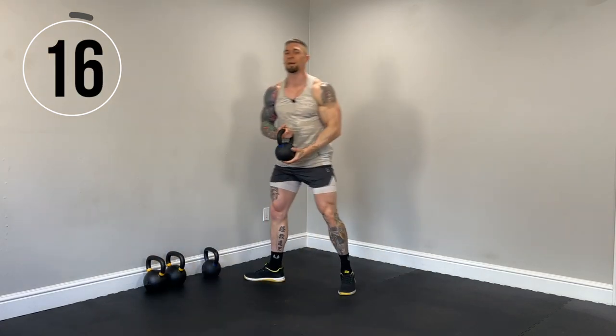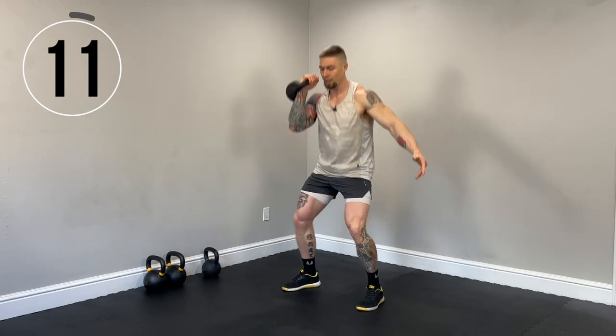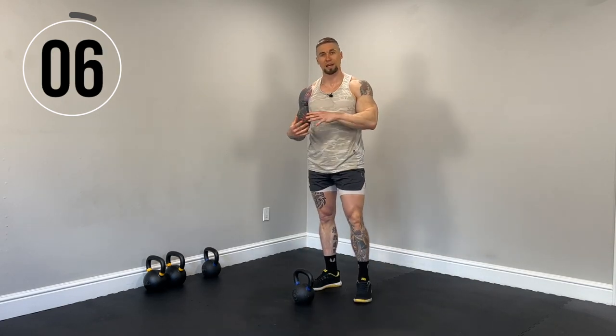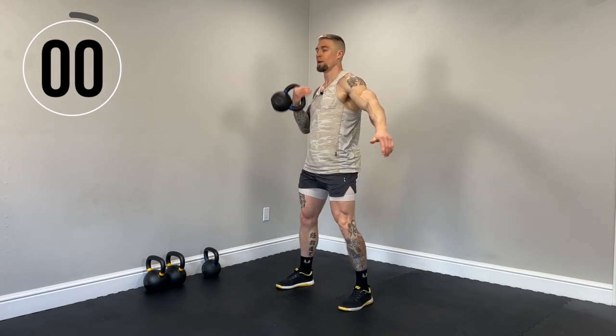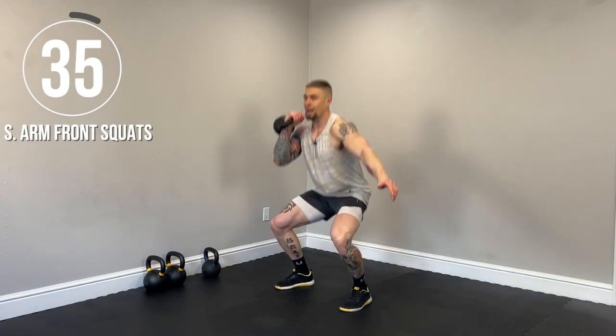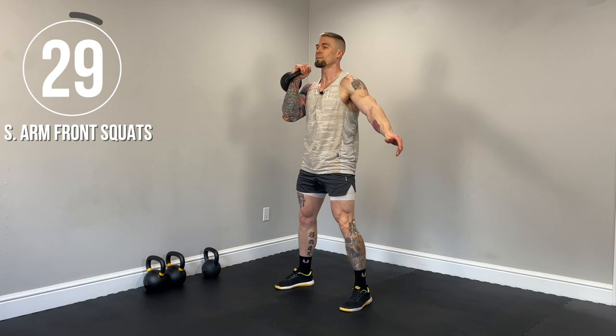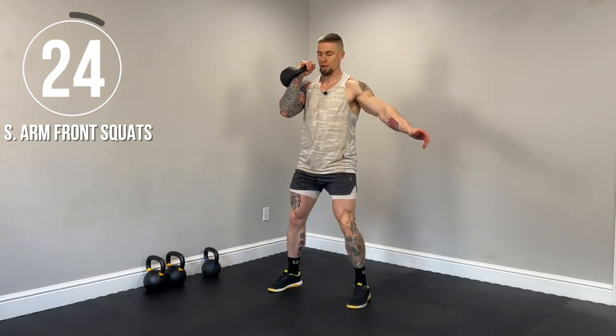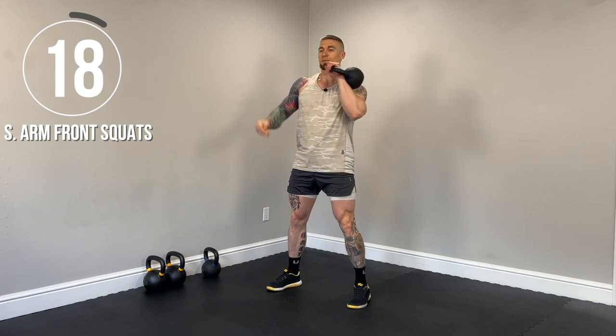Next up, the single arm front squat. So single arm tight to the body. Squatting down. Driving those knees out. Keeping the core braced. So we'll go 20 seconds one side, quick switch, 20 seconds other side. Here we go. Lower down with control. Driving those knees out. Keeping those heels down. If you need to modify, shorten up that range of motion. Still try and use the same weight. Switch sides.